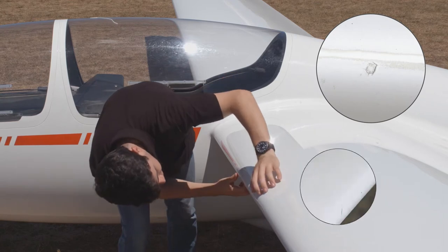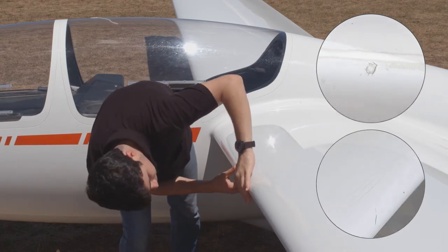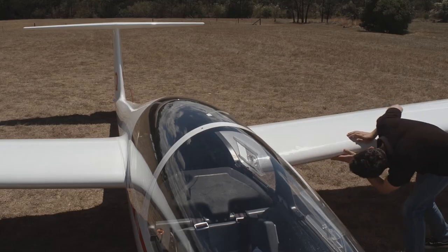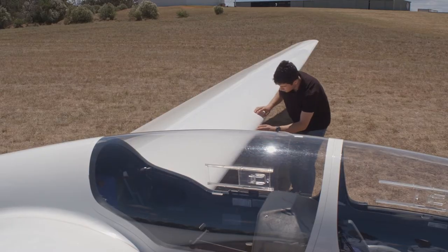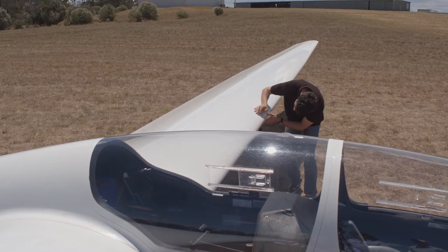Small chips are okay, even hairline cracks that aren't too long or big. Damage can happen here for a number of reasons, but often comes from pulling them in and out of trailers. So be extra attentive if this is the first DI after rigging.